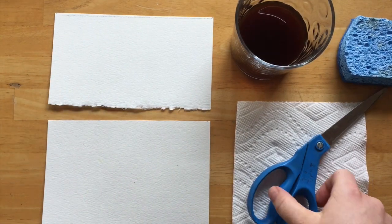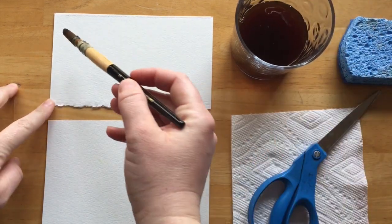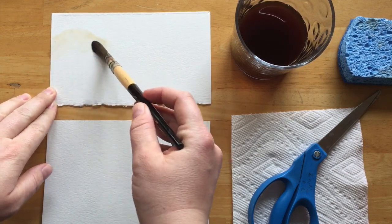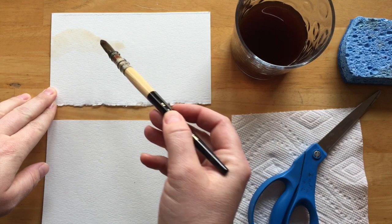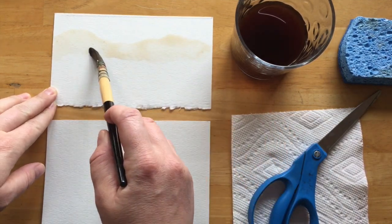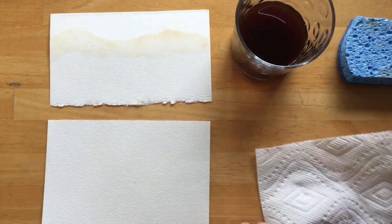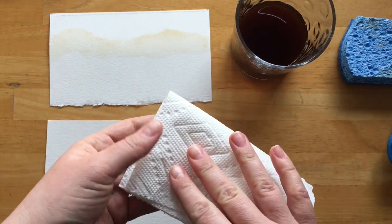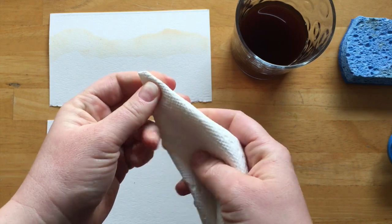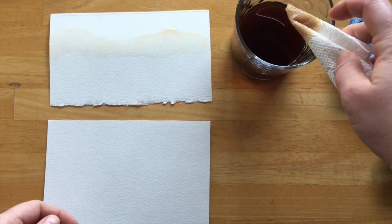Now I'm going to show you a couple of paintbrush alternatives in case you don't have paintbrushes at home. First I'll show you what the coffee painting looks like with my regular watercolor brush, using some light brewed coffee. Then the next thing I'm going to show you is that you can get a very similar look with just a folded paper towel. If you fold your paper towel in half and then pleat it up to get a nice thick point, you can dip that in your coffee and use it as the tip of a brush.